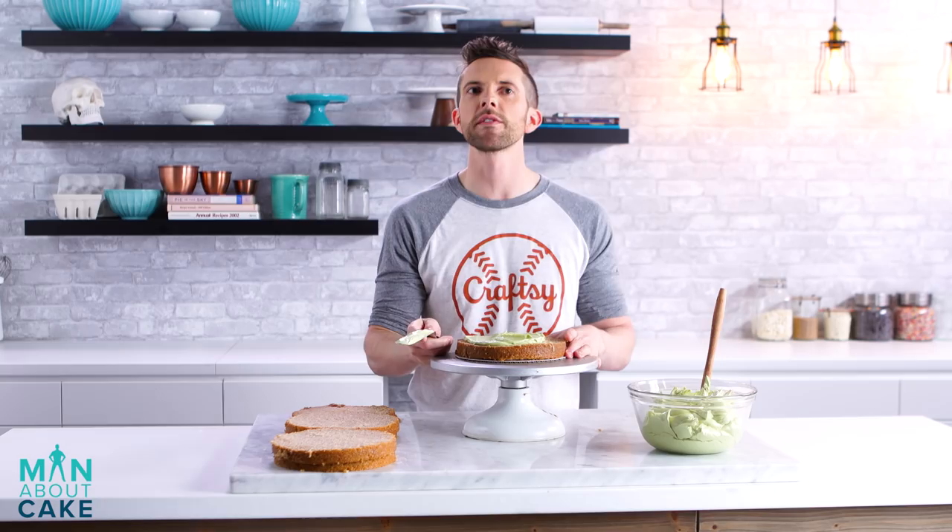Why did you choose to go matcha here? I think a lot of people mentioned that it would be cool to see a matcha green tea cake actually, but I thought it would be cooler if it was in the buttercream.